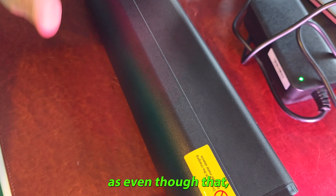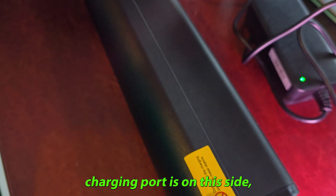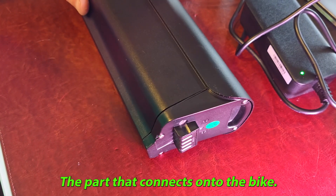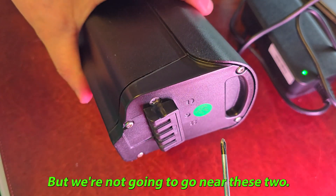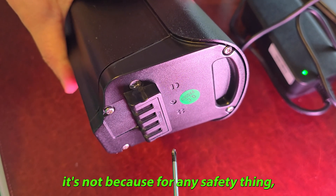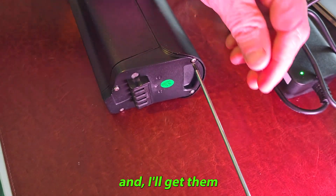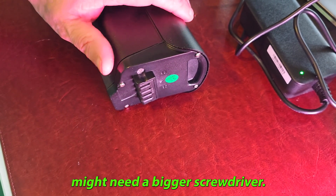The first thing to note is that even though the charging port is on this side, we're actually going to be working on the other side — the part that connects onto the bike. There are six screws here, but we're not going to touch these two; it's not a safety thing, we just don't need to. We'll concentrate on these four screws here and get them done straight away — I might need a bigger screwdriver.